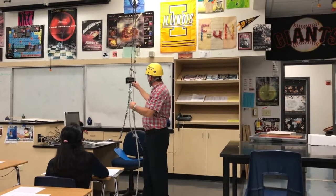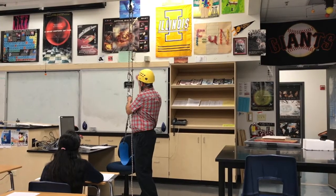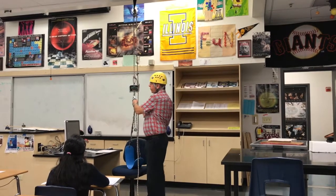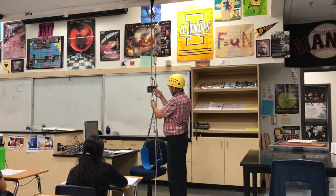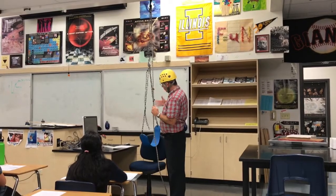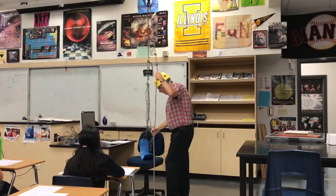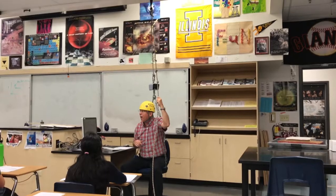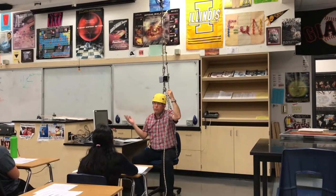This scale here will measure the tension in the rope. If I hold this up, there's nothing on it, so it zeros itself. And then if I pull up on it, it now measures the tension in the rope, which, if it's not accelerating, is the weight on the hook — about five pounds. And if I sit in it, then it's going to read my weight plus about five pounds. I weigh about 210, so that would be 215 or so pounds.